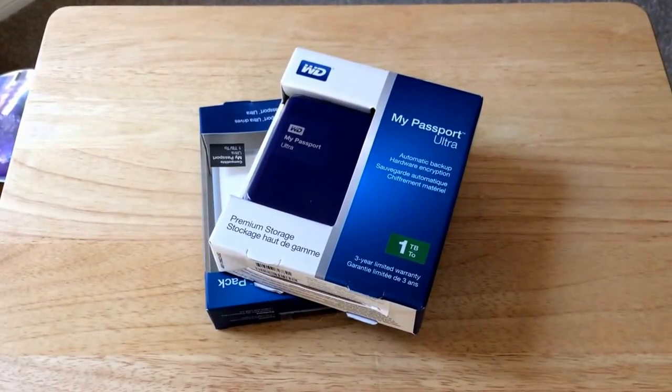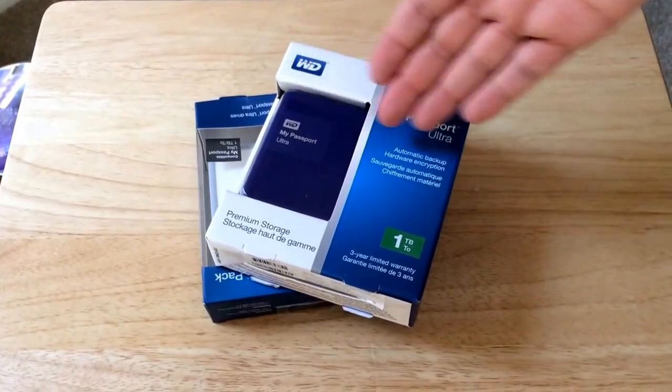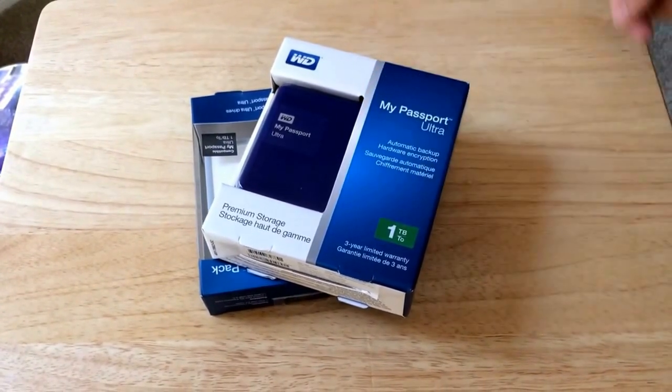Hello everyone, this is Chris Roshna, 24K on Twitter. Today we're unboxing the Western Digital My Passport Ultra with 1 terabyte of space and a generous 3-year warranty.